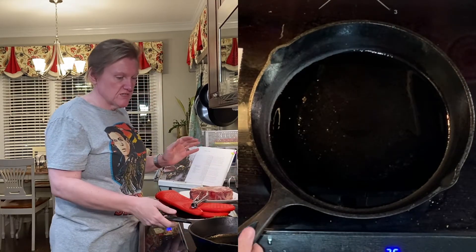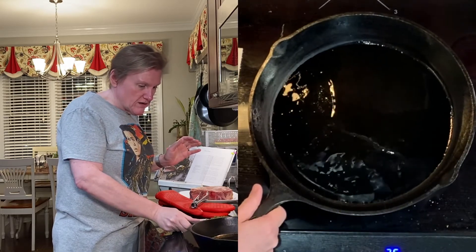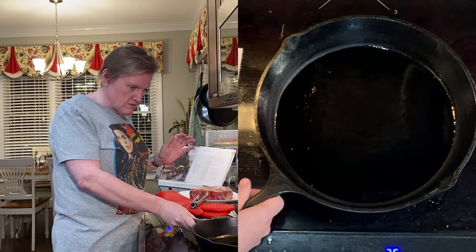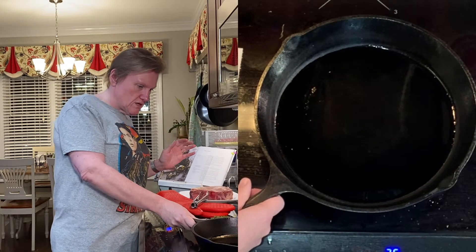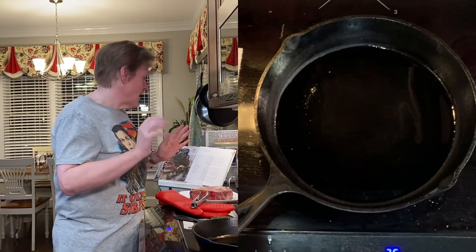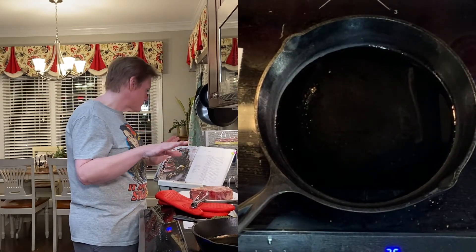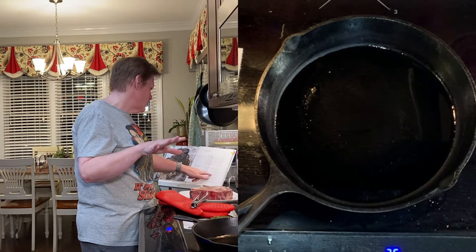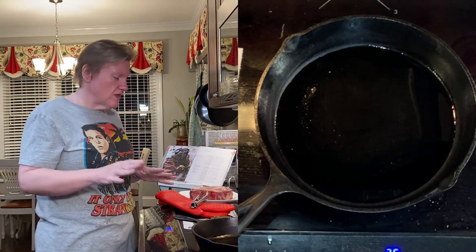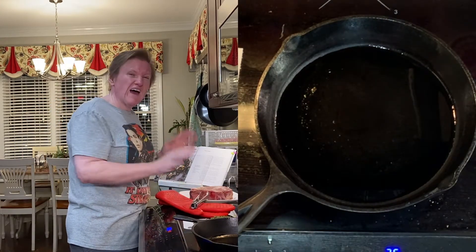Our oil is almost there. I'm trying not to lift it up too much to see if it's shimmering once it's real hot. It doesn't cook for that long on the stove — about four minutes on one side and about two on the other, so it's going to be kind of a quick thing.